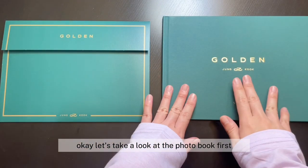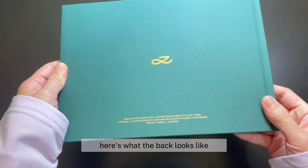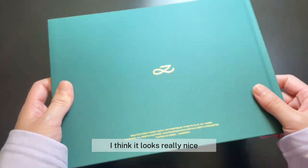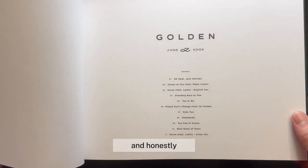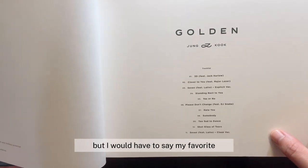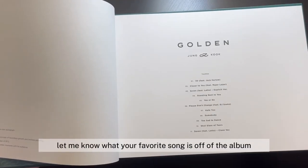Okay, let's take a look at the photo book first. Here's what the photo book looks like — super pretty. Here's what the back looks like. I am honestly in love with this logo design. I think it looks really nice. Let's flip through this. So on the first page here we have the track list. Honestly, I love every single one of these songs, but I would have to say my favorite one on here is probably number five, Yes or No. I think that's such a great song. Let me know what your favorite song is off of the album.